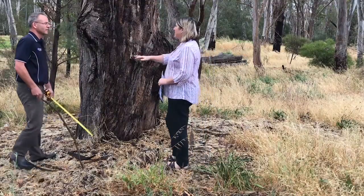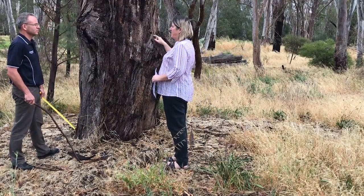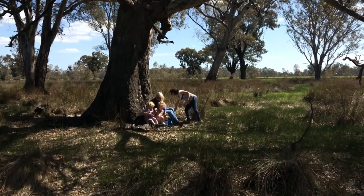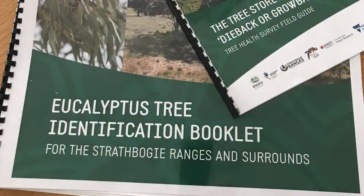Choose the tree or trees you want to survey. They can be any size and in any location. You just need to have good safe access and a willingness to visit them at least twice a year. Use the tree ID to determine which species it is.